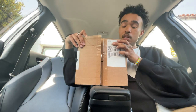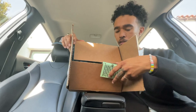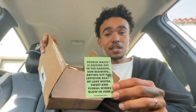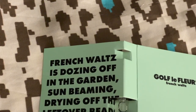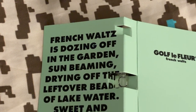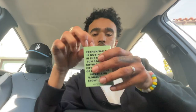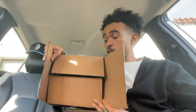Here's the package — as you can see I already cut it open. When we open it up, oh — it looks like the hat came with a free sample of the French Waltz by Le Fleur. French Waltz is 'dozing off in the garden, sun beaming, drying off the leftover beads of lake water, sweet and floral winds blow in June.' I don't know what that has to do with the scent of it. It says 'got the floor on this side' — we can see the nice little bottle in there.